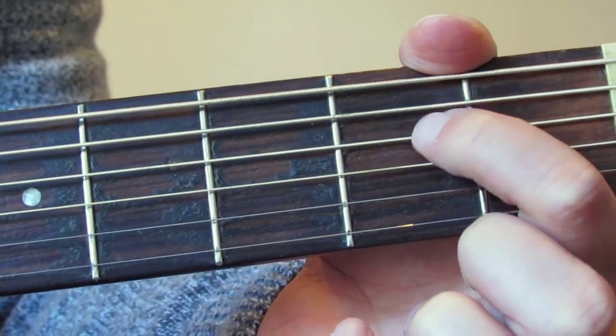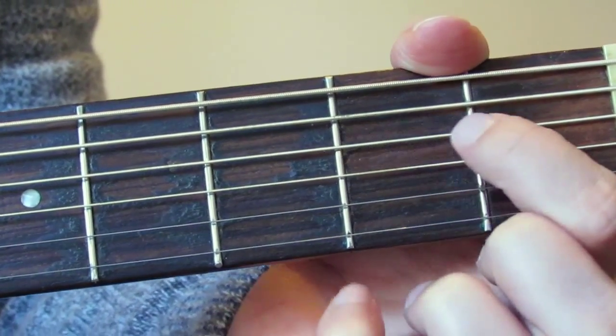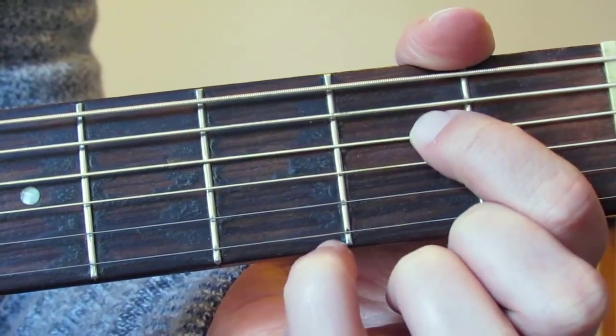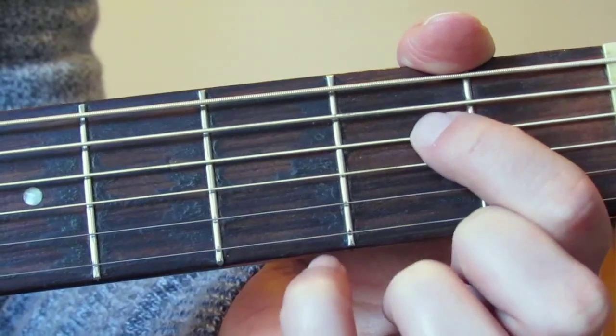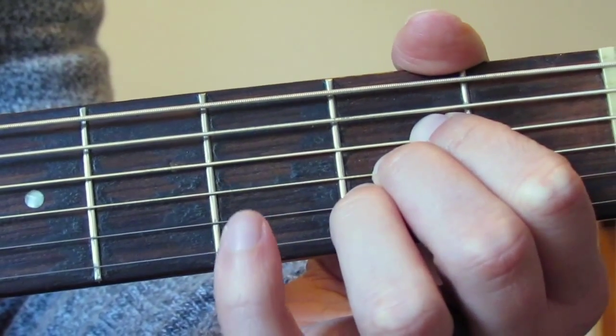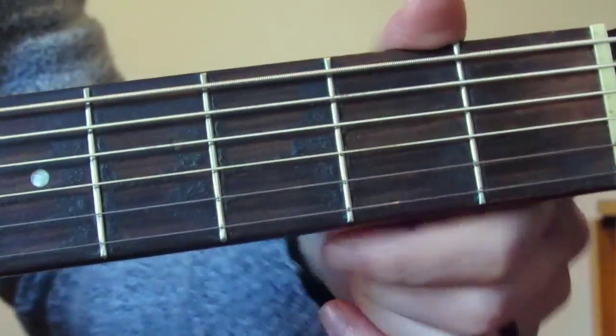This is the note that's hardest to hold down, because it's always harder to hold down at the back end of a fret. It's easier to hold a note down here, but much harder further back. I've played a long time and I still have to push quite hard. So that's the most difficult note — and that's your A major chord. I'll see you soon.